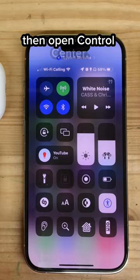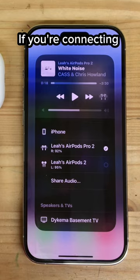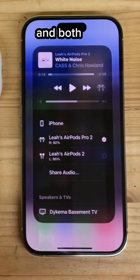Tap the AirPlay button on the top right corner of the media square. If you're connecting your friend's AirPods, tap Share Audio. But if you own multiple sets of AirPods and both are connected to your Apple ID, tap on their name in the list to connect them.